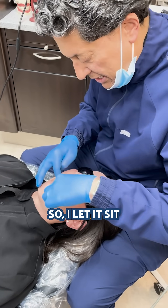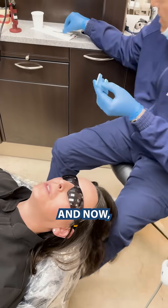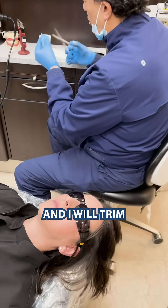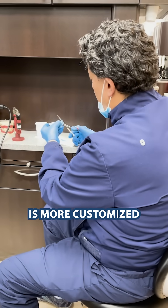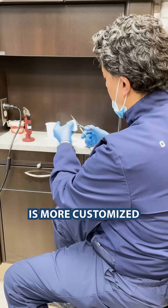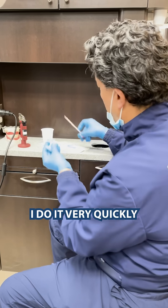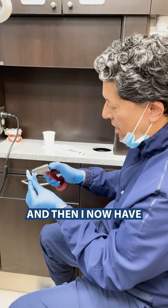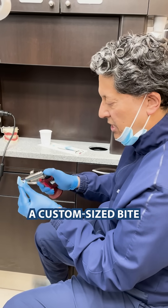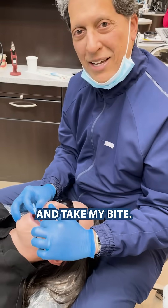I let it sit over the arch, take it out, and then trim that bite record so that it is more customized to the size of the patient. I do it very quickly with scissors, and now I have a custom-sized bite record ready to take my bite.